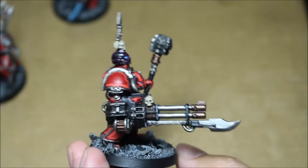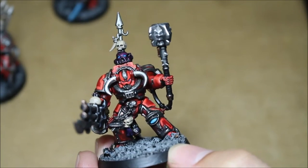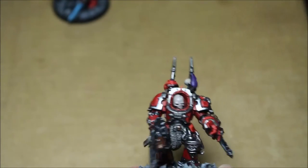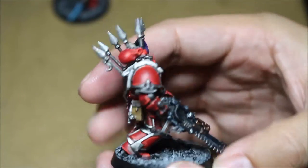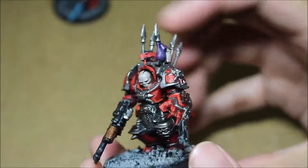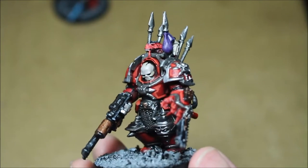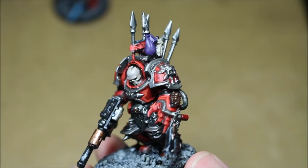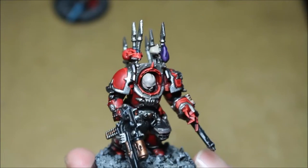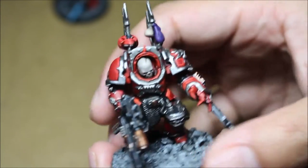I love the Reaper autocannon that the Chaos Terminators get — they just look so beefy and crazy. I'm going to continue doing this wrap-up for all the days of the month so I have them in my playlist. I definitely went over my commitment into the month of June; there's no way I could stick to May and handle everything for school. But I'm really happy that I was able to finish this commission.